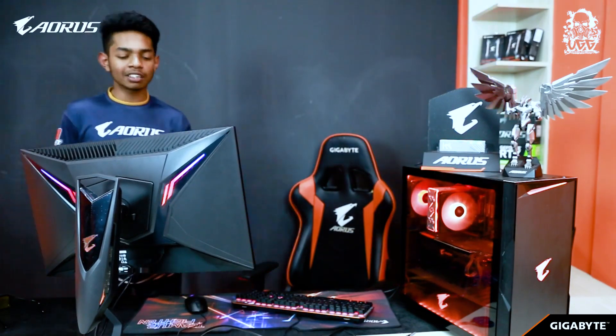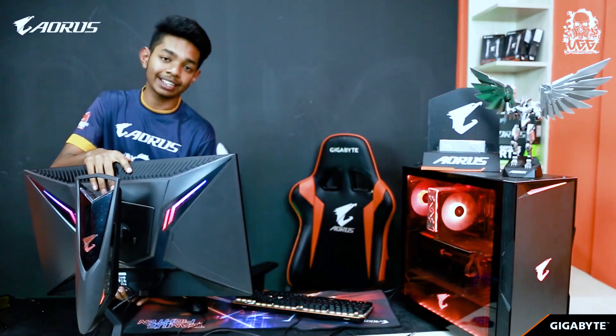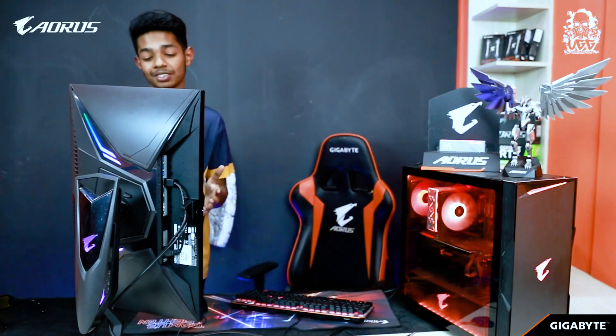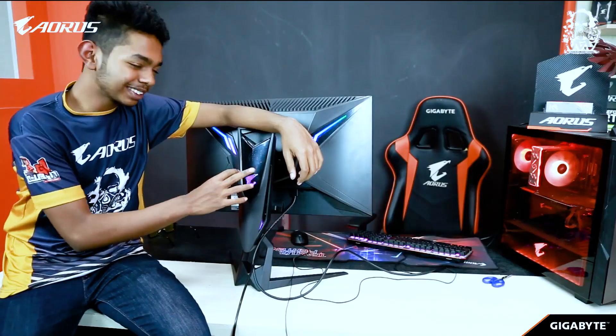I forgot about the ergonomic design of the AORUS 8027QD. Literally, you can swivel the monitor, you can tilt the position, you can also adjust the height. And the last but not least, the tilt feature of this monitor — I mean, what can't you do with this monitor? The design is also really attractive.